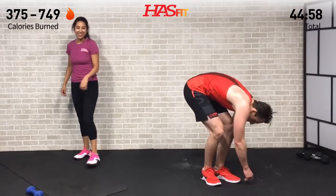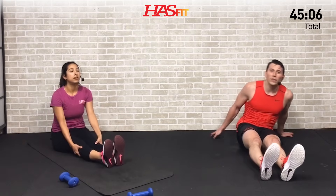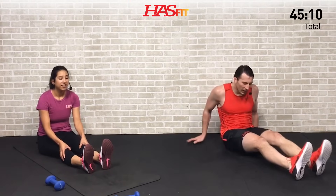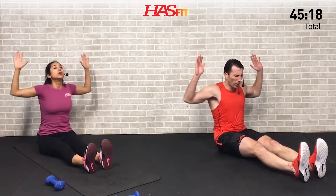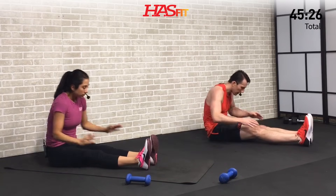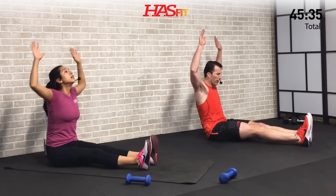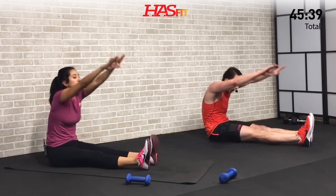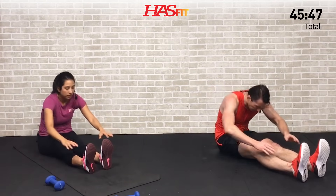Drop those weights! Let's do a little cool-down. Come to the ground — legs are out in front of us. We're going to do a toe reach, then bring your arms up and do a scarecrow: pull your elbows down and exhale on the scarecrow. Reach as far as you can, arms are up, pull those elbows back nice and controlled. Relaxing, allowing that heart rate to slowly come back down. A little extra mobility work in here along the way. We're just trying to loosen everything up.